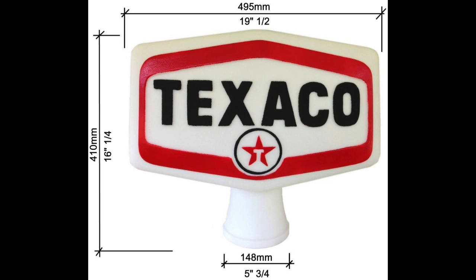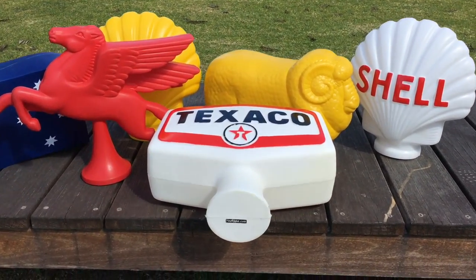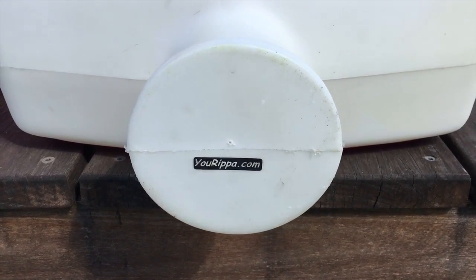It is 495mm wide, 410mm tall, and 205mm deep. The base diameter is 148mm, which is 5 and 3/4 inches. It weighs approximately 2kg.